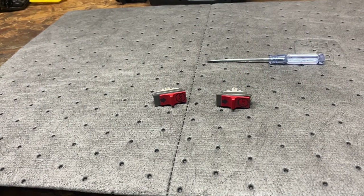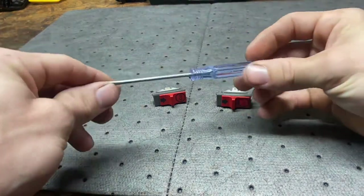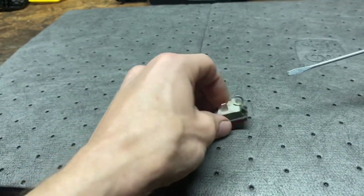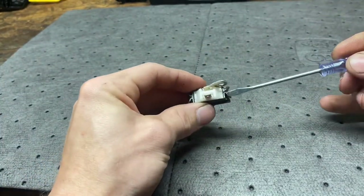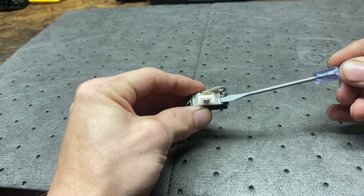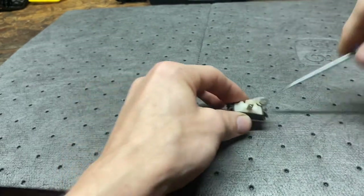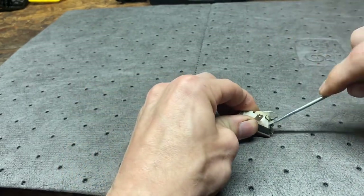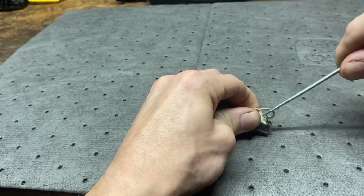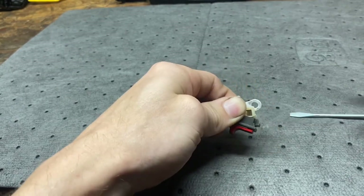All you need is a little tune-up screwdriver that comes with most of your Farmer Tech saws. What you want to do is take the screwdriver in between the gray plastic and the white plastic, drive it down and pop it out just like so. The edge pops out.